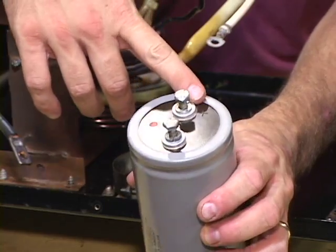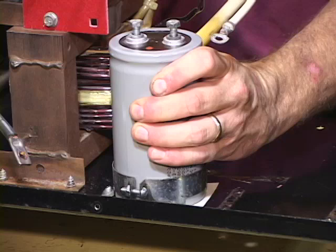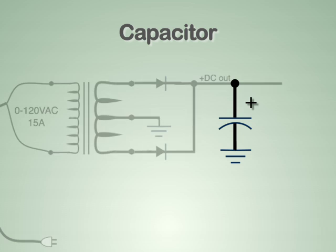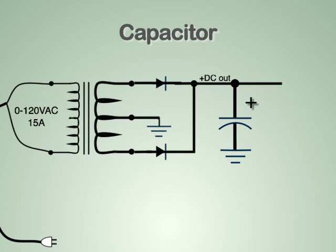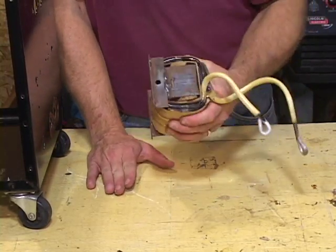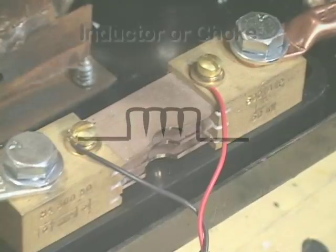Since the MIG welder already had a large capacitor between positive and ground, it was also returned to its original location. The capacitor will absorb and smooth out some of the leftover ripple from the original AC current. Every MIG welder also has a high current inductor connected in series with the output. The purpose of this inductor is to help the welder start an arc when welding, but the inductor is not necessary when charging batteries and can be left out of this circuit.